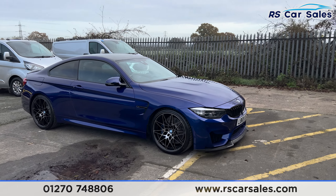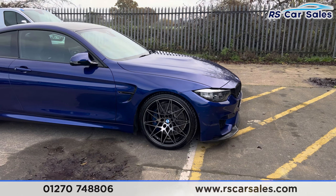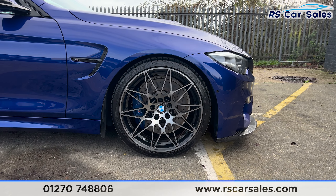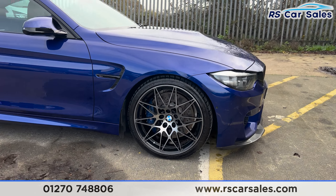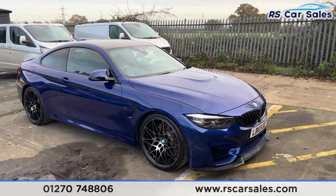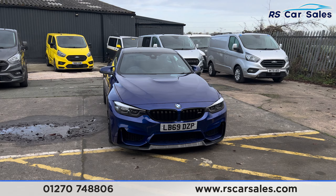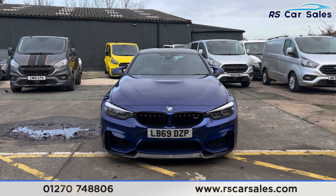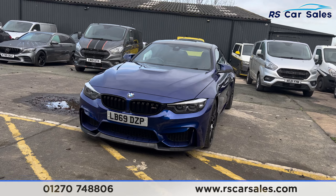We have the 20-inch alloy wheels with the blue M Sport brake calipers behind. Here's a look at the first alloy. You'll also find the San Marino Blue metallic paintwork, LED headlights, gloss black kidney grills, M4 badging on the right, and carbon on the front splitter as well.